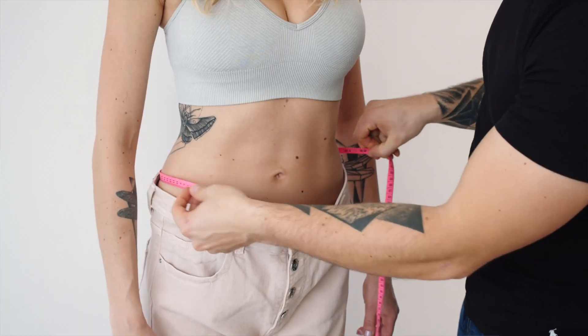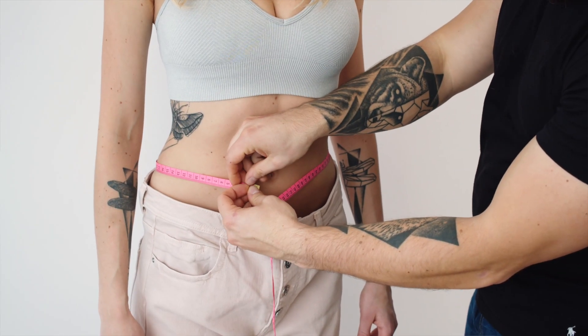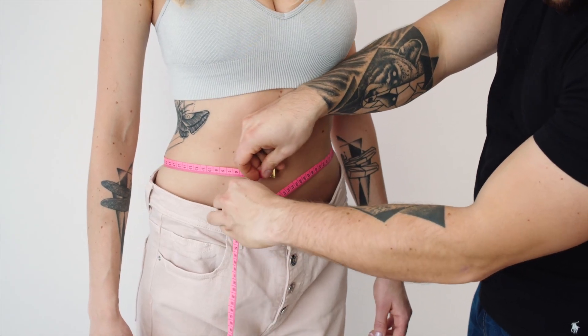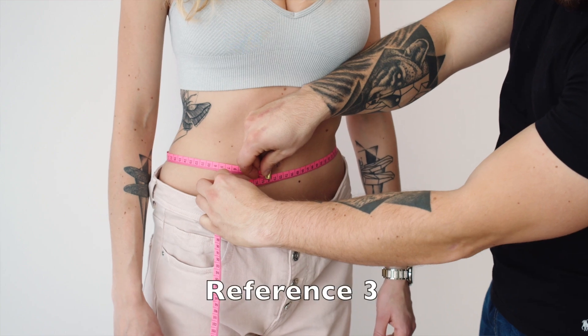Finally, if you just want a quick and dirty rough estimate, measuring your waist circumference is one thing you can do. It's easy, fast, and free of charge, but obviously it's more of a rough indicator. You want to measure it at belly button level, and ideally you want to be under 100 centimeters, which is about 40 inches.